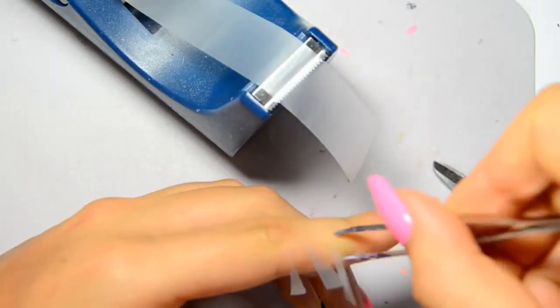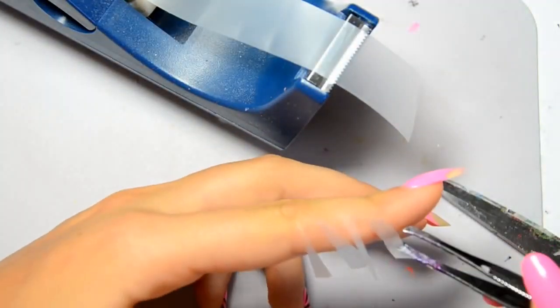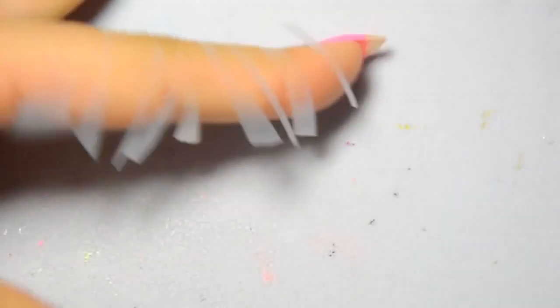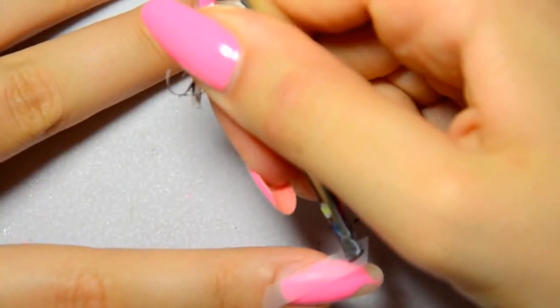Preferably a polish that matches the one you first used. First, I cut small pieces of scotch tape in rectangular or triangle shapes, kind of randomly. The pieces have to match the width of your nail. When I'm done cutting all my pieces of scotch tape, with a pair of tweezers or fingers, I stick them on my nails.